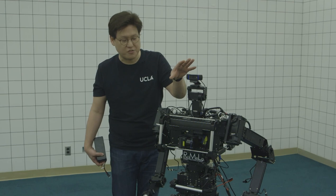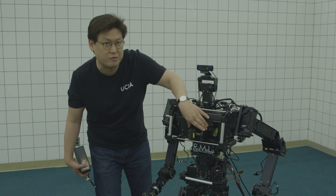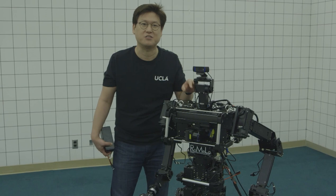Looking at the sensors — this is a camera. It looks around and tries to understand the environment using robot vision. This is called a laser range finder — it shoots out a laser and scans the environment for three-dimensional environment information. This is called an IMU — it's a balance sensor, just like your inner ear for balance.